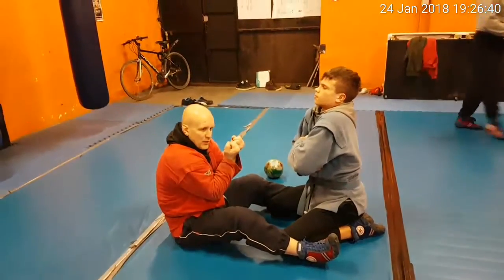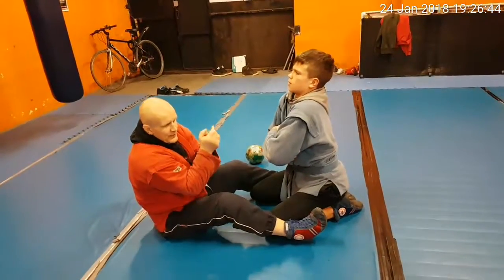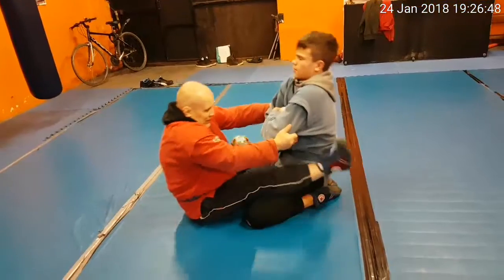He gets in the same position like we do on pull-ups, so at the beginning he blocks his legs. Now his target is to lean as bad as possible, because my target is to climb on him.